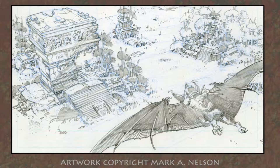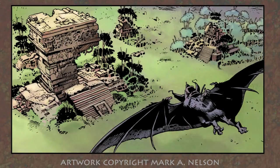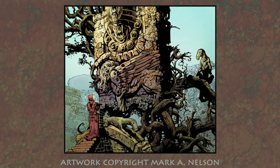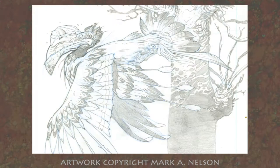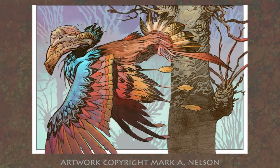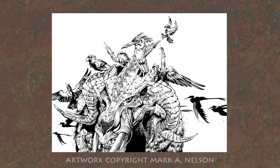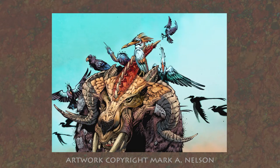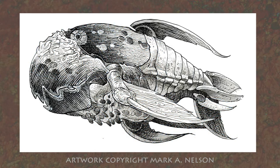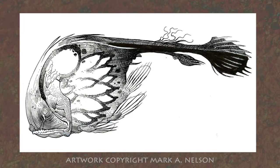Hello, this is Mark Nelson. What you're about to see is a series of concept drawings and a little demonstration on how I build my concept drawings for my comic book Thunder Hunters. The first set of illustrations are going to be dealing with our fine finned friends, the fish world.